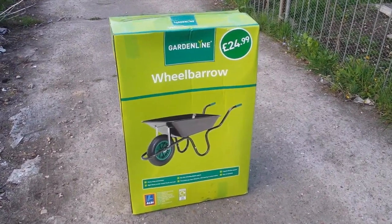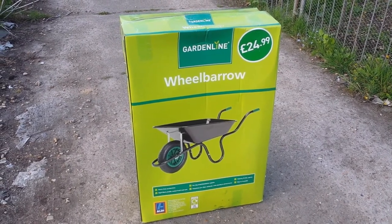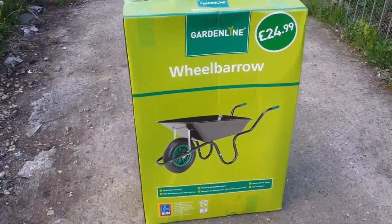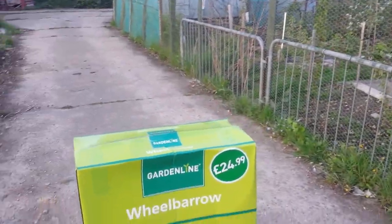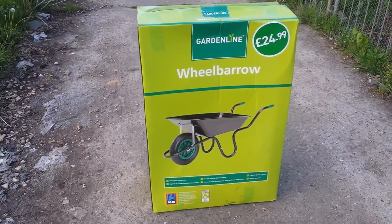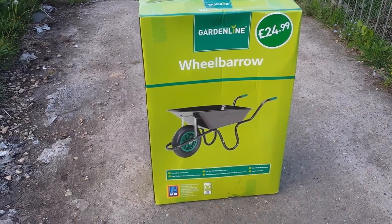I've already bought a wheelbarrow from the Aldi — this is a second one — and that is for £24.99. I'm happy with the quality of it and it is small enough to go through the fruit cage gate and the other gate for the polytunnel, so that's the reason I bought this one. It's about 50 to 55 centimetres in width, small enough to go through.